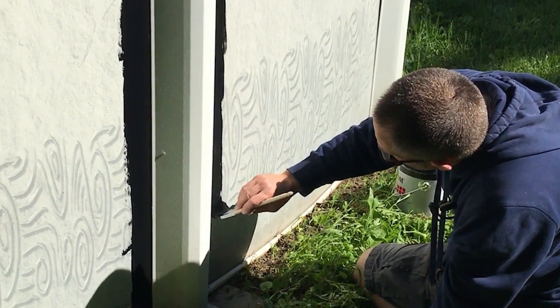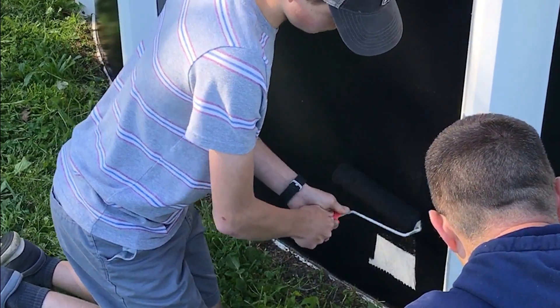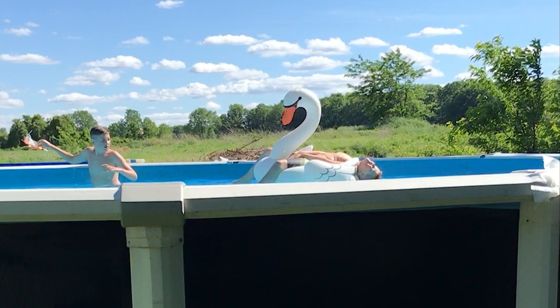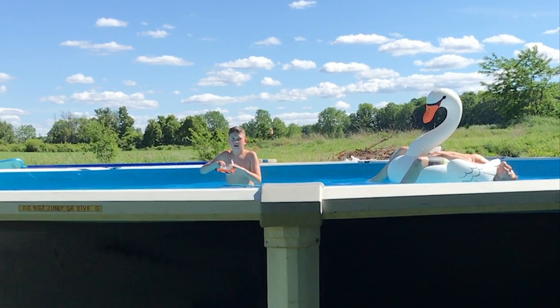As I mentioned, when we started we taped off the posts but then decided it was too annoying and not really necessary, so we didn't continue doing that. Mike cut in around the edges and I followed behind him rolling the center. It definitely helps to have two people doing this — it just makes it so much faster. We even had Lincoln helping us out for a bit. The other two boys not so much; they were swimming while we painted.